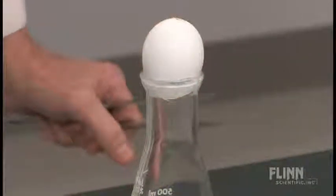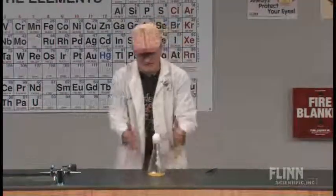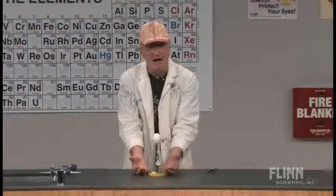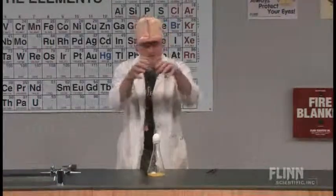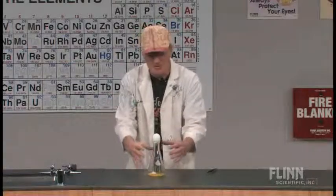Oh, that one felt much better. Now what's happened here is that the burning ethanol on the piece of cotton has raised the temperature inside the flask. That's driven air out of the flask. After I put the egg on top, the fire goes out and the temperature goes down.